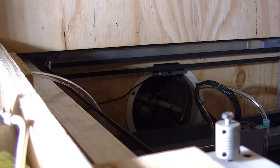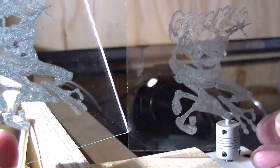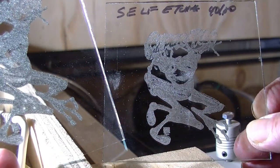Even though the results with the professional stuff are better, you don't have to spend a lot. Here's the CerMark, and here's the self-etching primer — you can probably see on camera that there's a little more detail on the CerMark, but there's nothing wrong with the DIY ones. That about wraps it up.